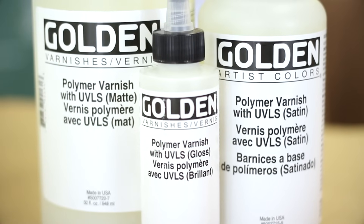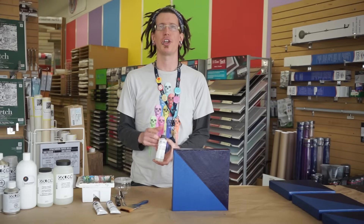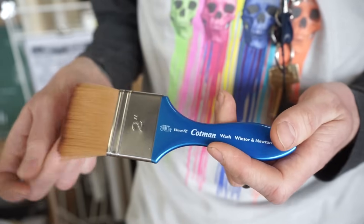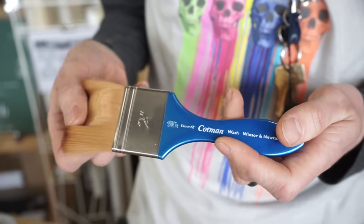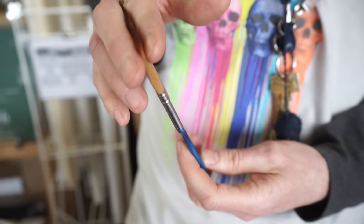Today I'll be using the Gloss Golden Polymer Varnish. I like to use gloss for my first coat because you can always change it to matte or satin later. I'm using a Winsor & Newton Cotman Wash Brush — it's got very nice soft synthetic bristles, but it's not too wide so it doesn't hold too much varnish.